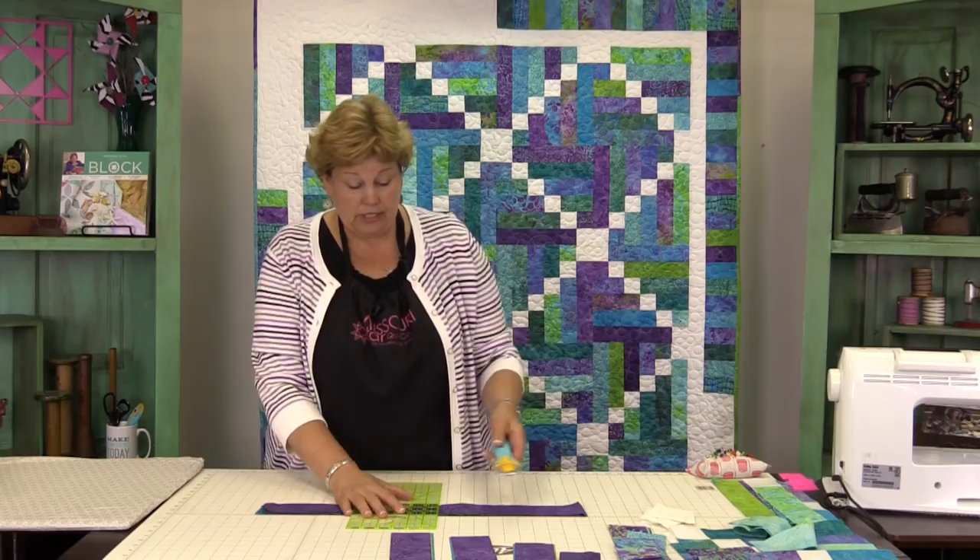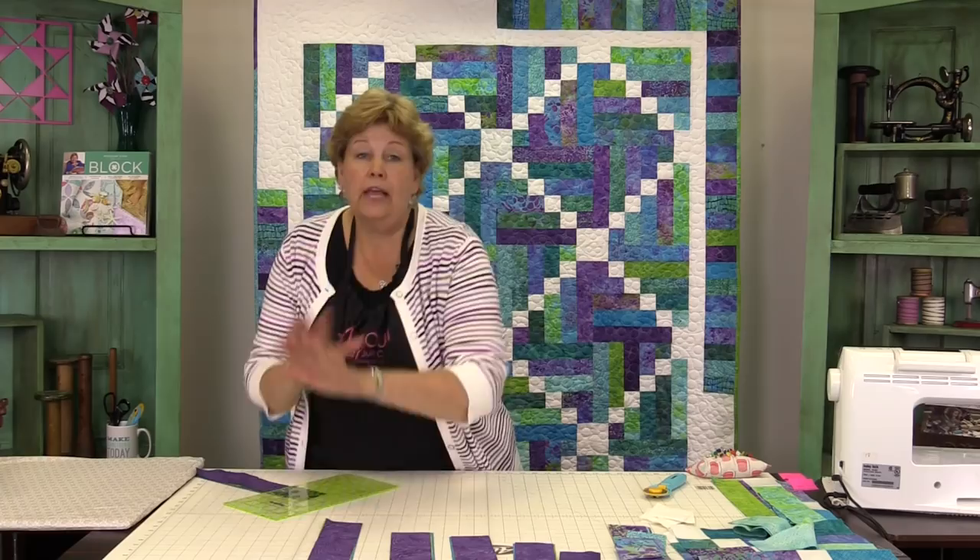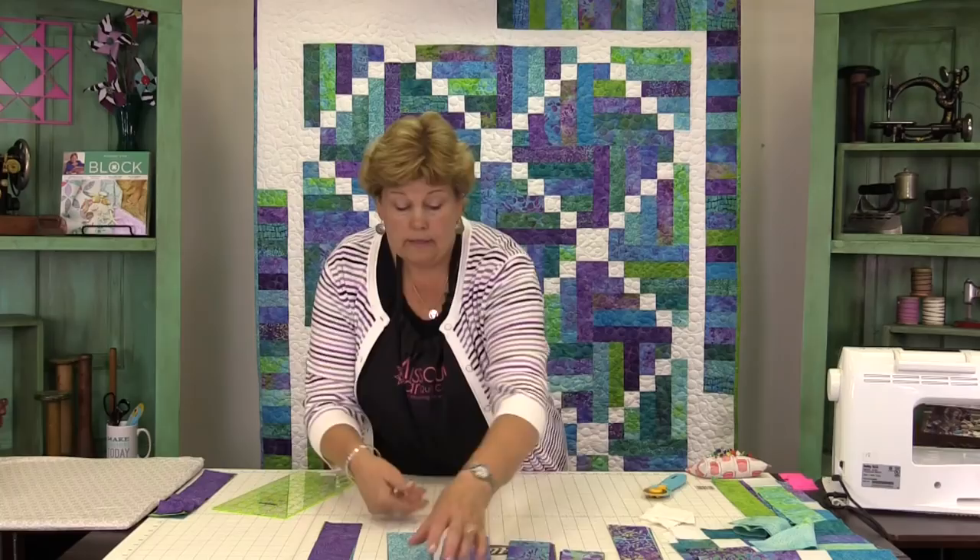Just like that. Alright, so you're going to go and do that to all your strips. You're going to set this aside for later and make little piles: two, four, six, eight, and ten and a half, just like this.